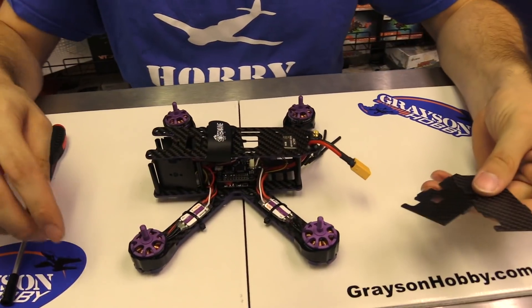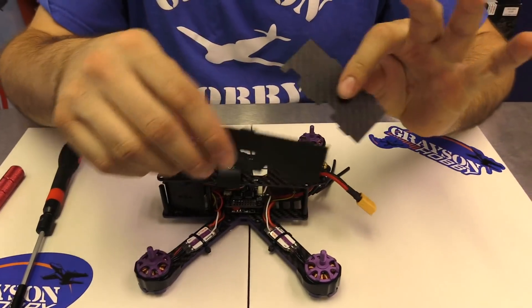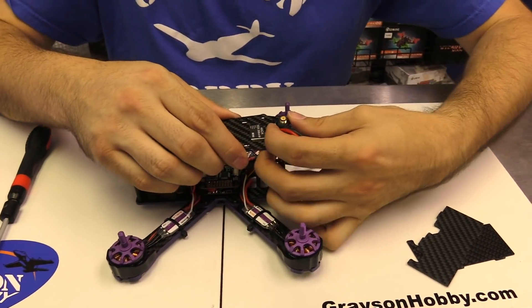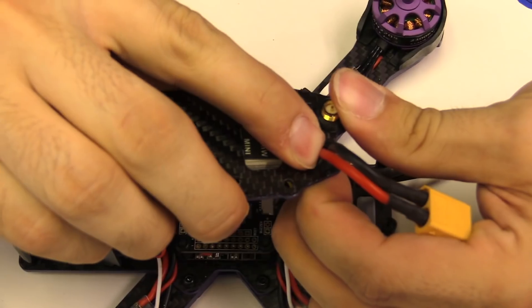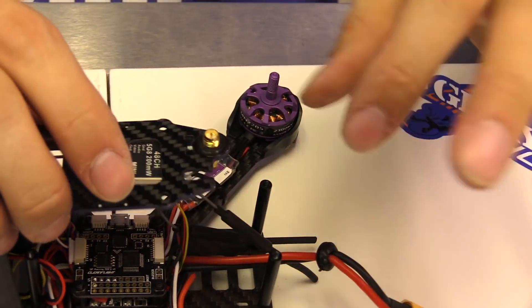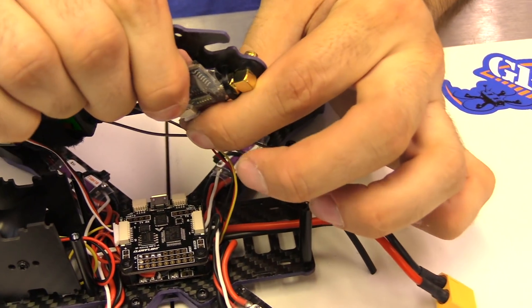Alright, basically you're going to remove the 6 top plate screws, remove the side plates, and take off the top plate. We're going to carefully pull it out — it just pushes out. So we got that out. You've got to be careful — you don't want to pull the wires from the PDB, otherwise you'll have a fire when you plug in the battery. The VTX, you see it there — we're going to unplug the VTX.